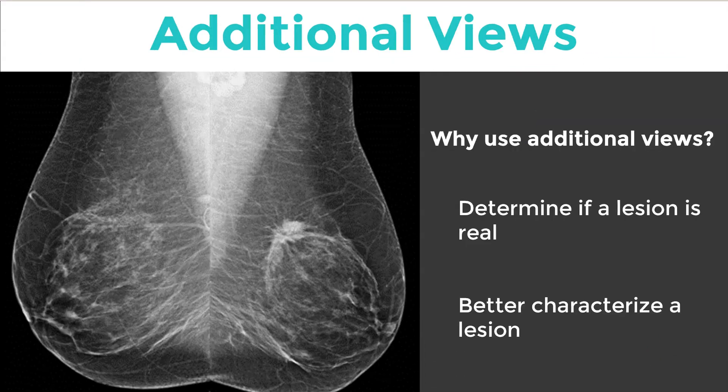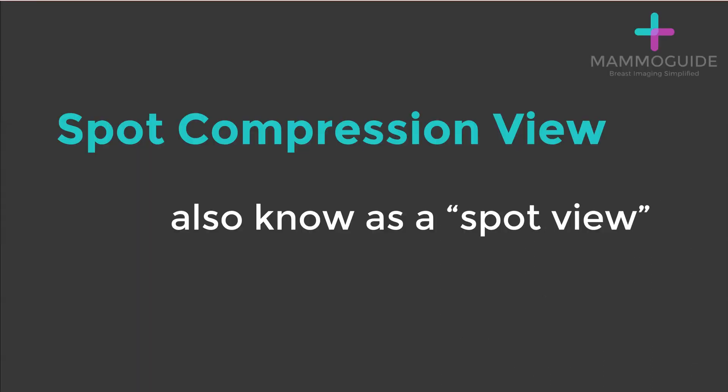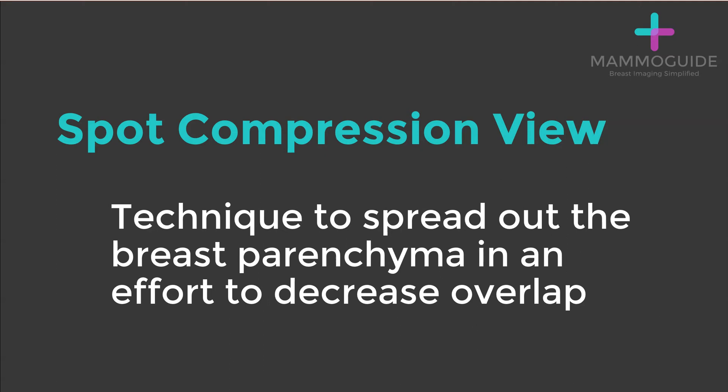Why do we use these additional views? First, to determine if the lesion is truly a real finding — is it just overlapping structures, or is there actually a mass or abnormality in that area? The second reason is to better characterize a lesion. The spot compression view, also known as a spot view, is a technique to spread out the breast parenchyma in an effort to decrease overlap.